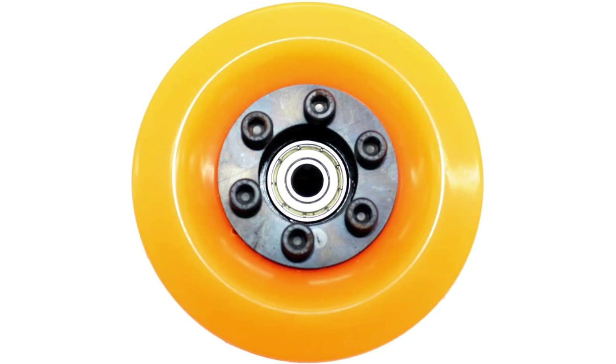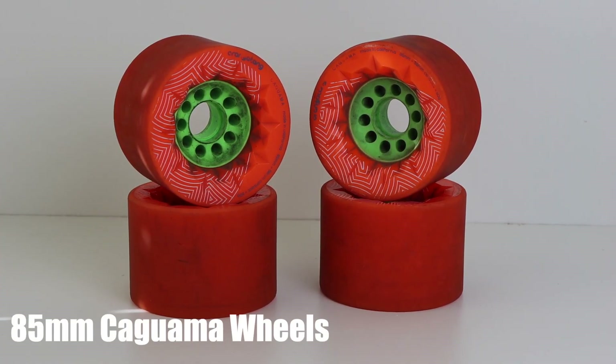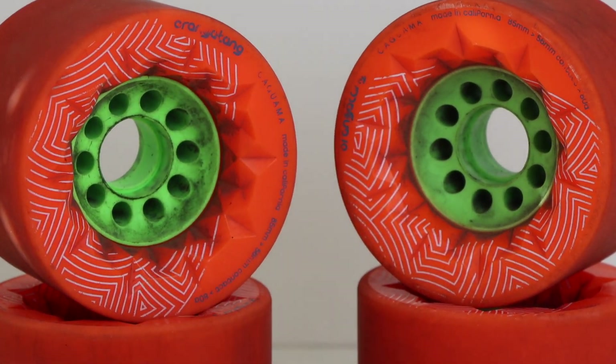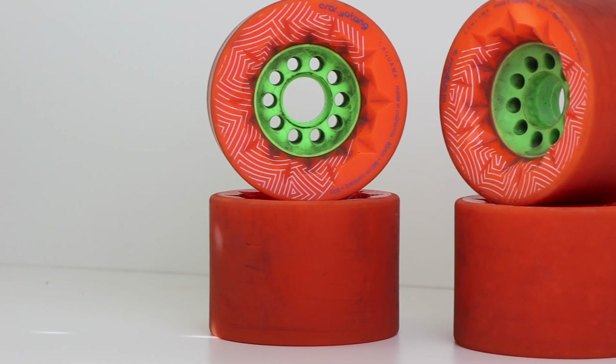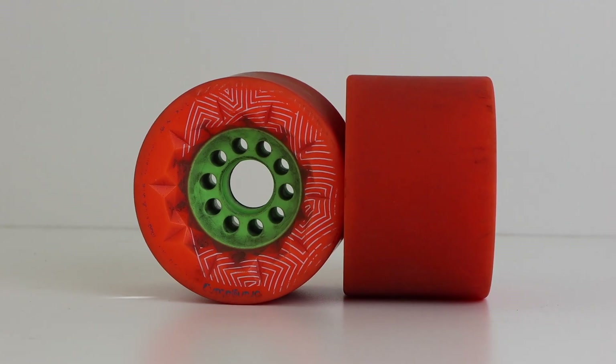For the wheels I'm using the 85 millimeter orange Kaguamas in the 80a durometer. These are a tried and proven electric skateboard wheel — nice and big to get you over lots of bumps, but also small for an e-skate wheel to remain lightweight on the board.